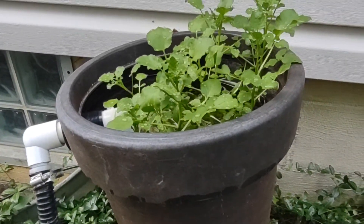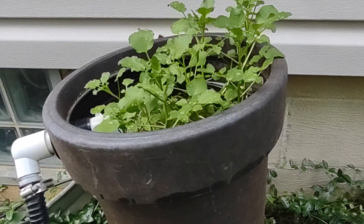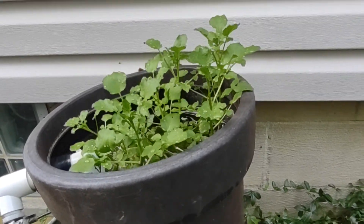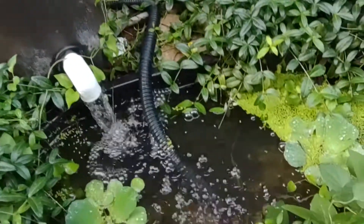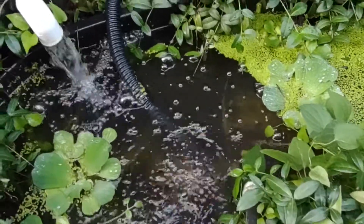I mentioned a couple of weeks ago that I put some watercress cuttings and stuck them down into the top of this filter. As you can see, they'll need to be trimmed here in another week. But that's it for the little pond.